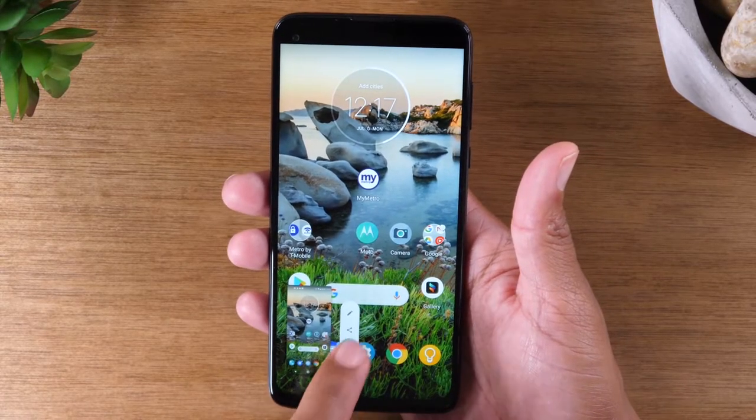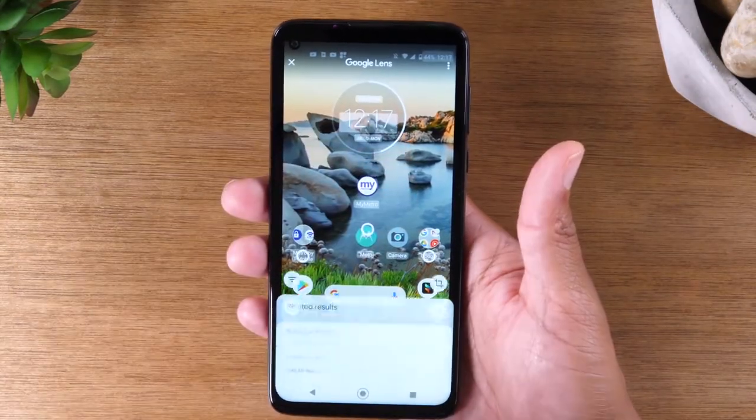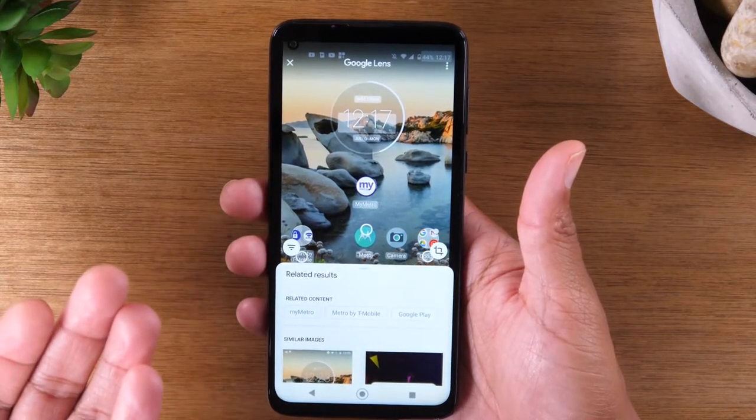I believe the fourth option is a Google Lens option. You can have it scan what's on the screen, so that's a pretty cool option as well.